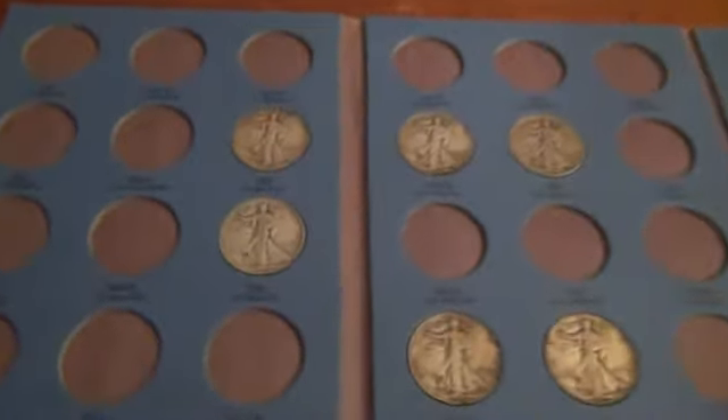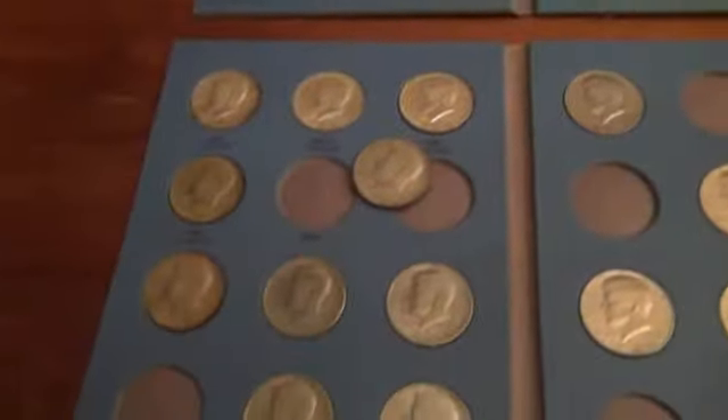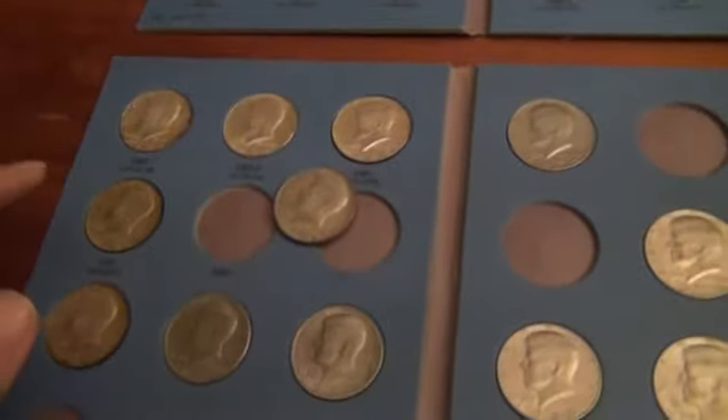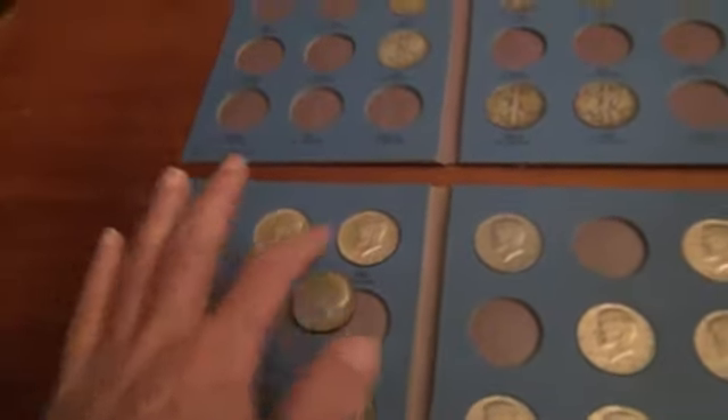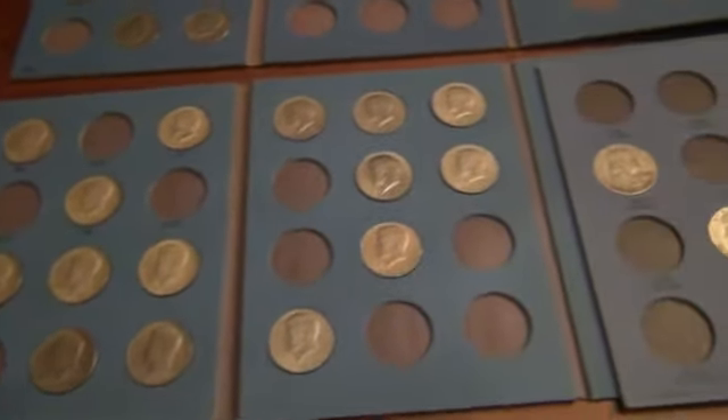Here's a folder with Walking Liberties. There's one with Kennedys, but the 64 is right here — here's 65. A few clads there, but really good condition, so I kept them.